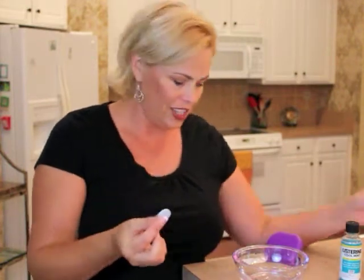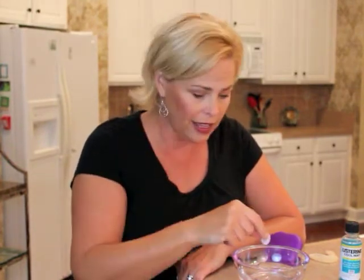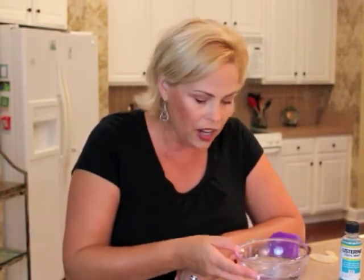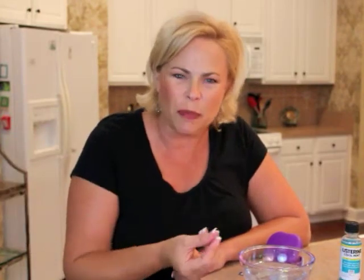The other suggestion they had was to use Efferdent. Yes, Efferdent — they're not just for dentures anymore. You just take it, pop it into a glass or bowl of water, and it will start to dissolve. Then you pop your night guard in and it will loosen up all the gunk inside your night guard or your retainer.